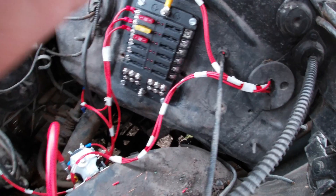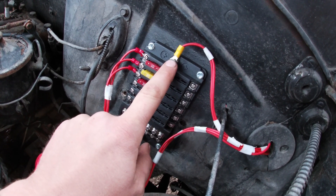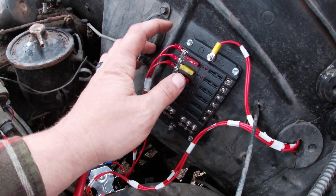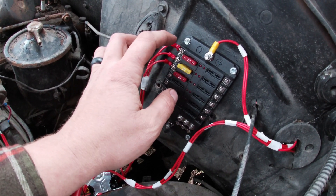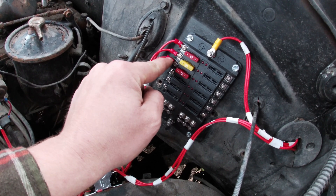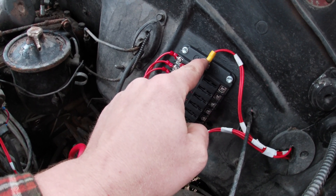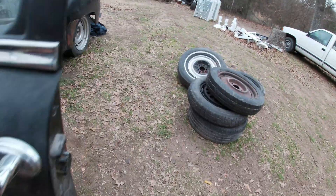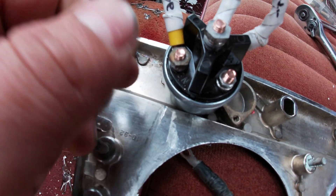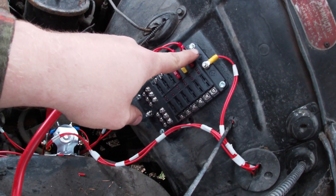Once your key switch has power, you're going to want to run power out to your fuse panel. There's a stud on the fuse panel — that's your power going into the fuse panel. On this car I made everything switched, so when you turn the key on you have ignition, you have spark, you have your alternator power, and you have your fuel pump. That wire runs from the key switch to the ignition side of the key switch, so whenever you turn the key on to ignition it sends battery power out to the fuse panel.